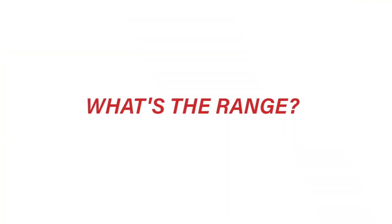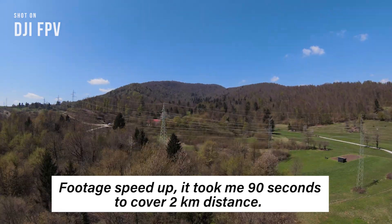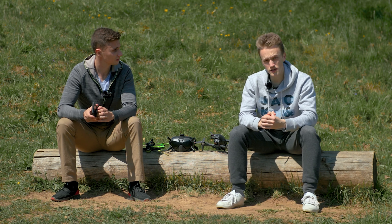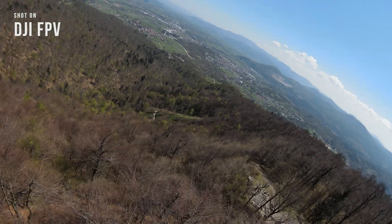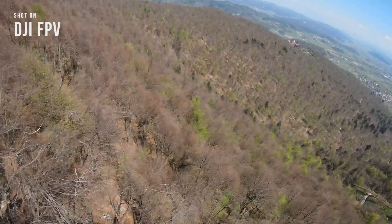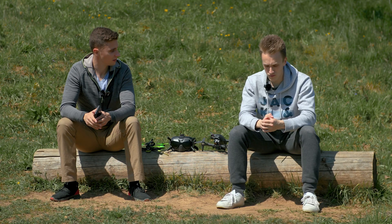The next question was about range — how far can you fly, and what's the image quality in the goggles? We did some nice long range today, a few kilometers — about two kilometers. The image quality was actually pretty nice; I think it's even better than with the DJI Air Unit. You get a crisper image with lots of detail. Even two kilometers away, the image quality was the same as when I was 50 meters away — no problem at all.